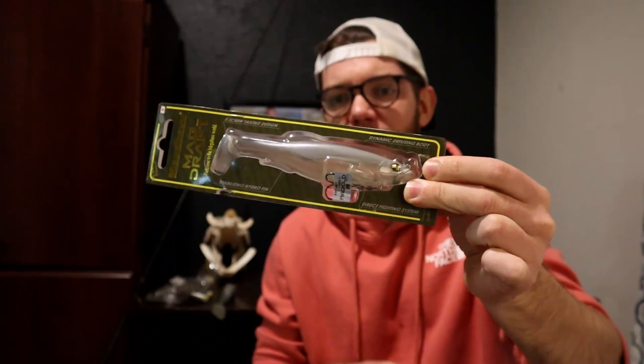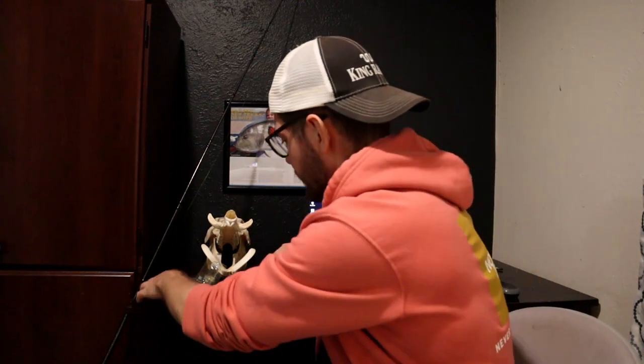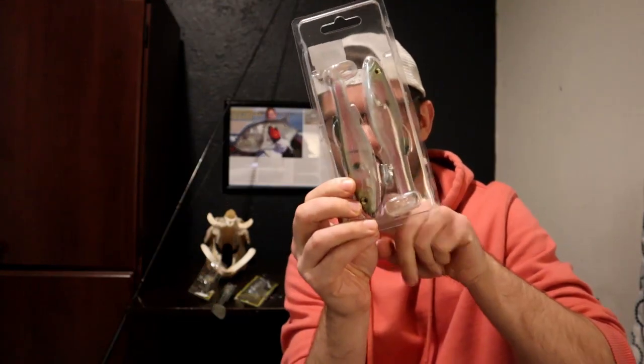I own a couple of the six-inch models. There are two different versions you can buy: one is the pre-rigged one that comes with the belly hook, and the other is a double pack that comes unrigged. Either one goes for $12.99 - you can buy the rigged single or the unrigged double pack for the same price. I've got a weightless hook with a belly weight in this one, but you can rig them however you like.